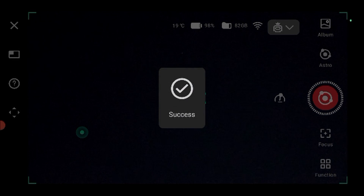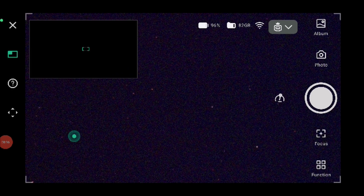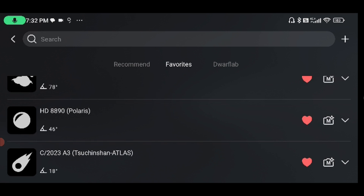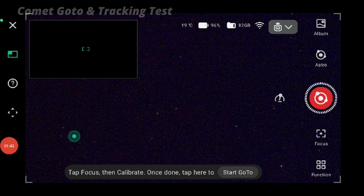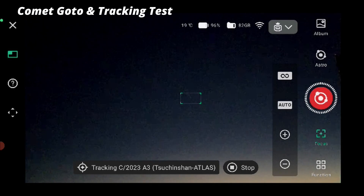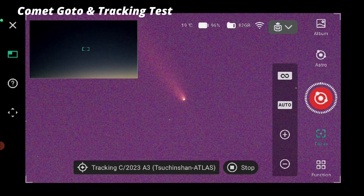I'm testing a new beta firmware. Success! Now we should have updated comets here. We'll go astro mode. Atlas A3 — let's go manual and find it. Start go-to. And look — we see it! We see it! We see it! It centered it.